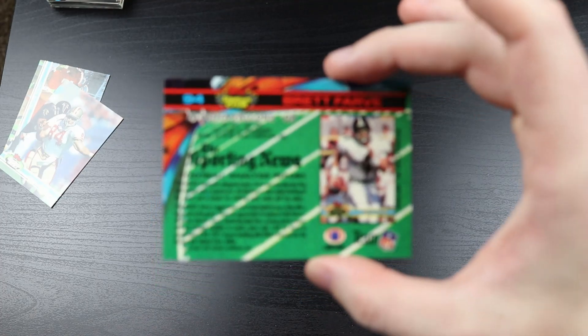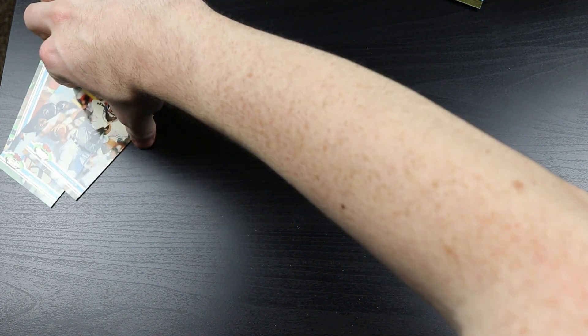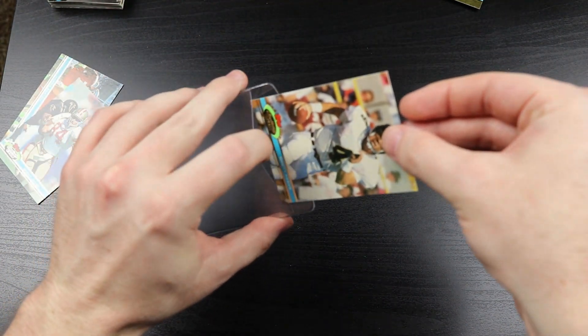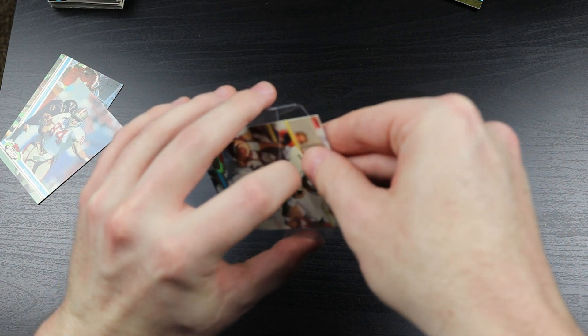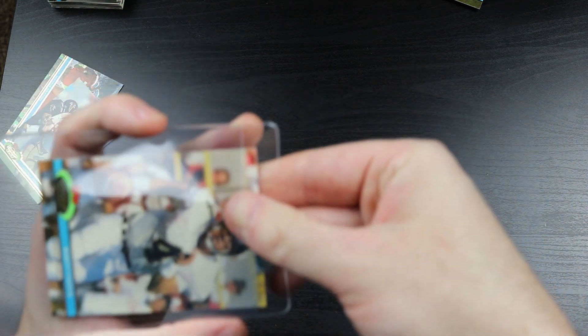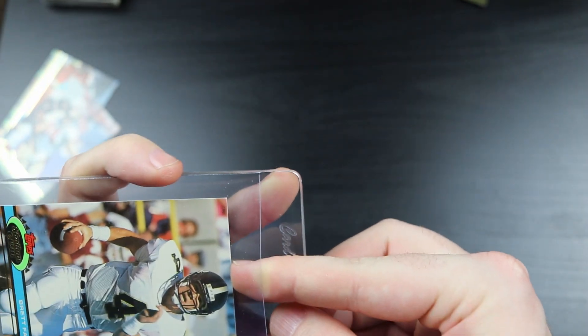It's part of the card - awesome. Let me go ahead and put this in a card saver. I'm having to be very gentle with it. Once I get it in the card saver, I can really take a good close look at it.